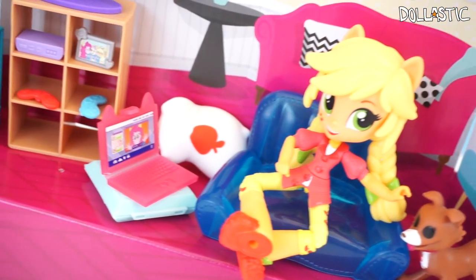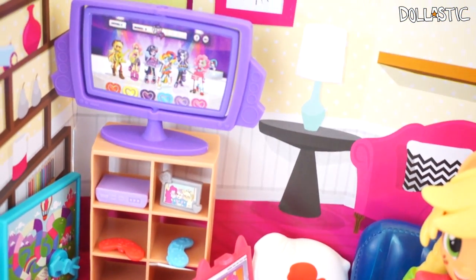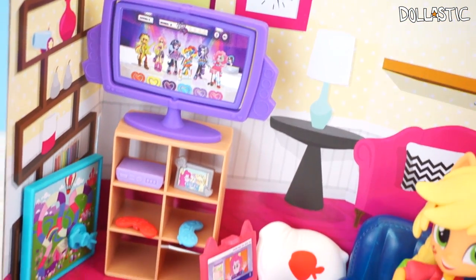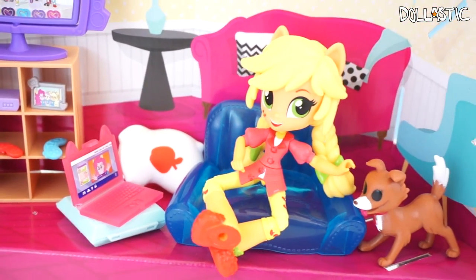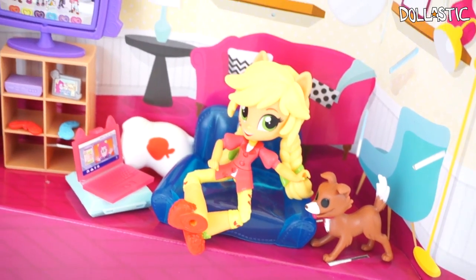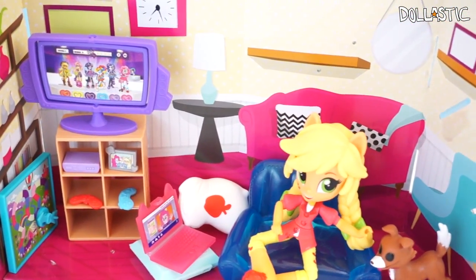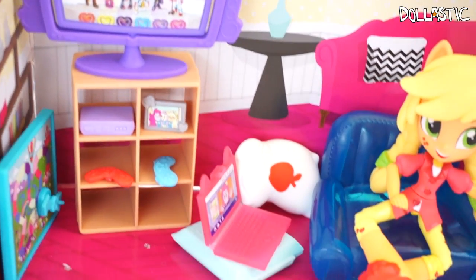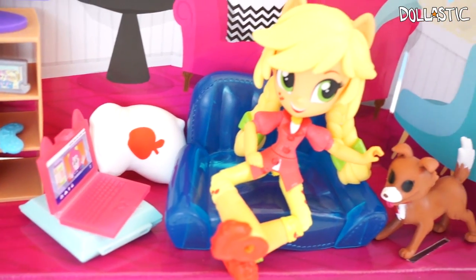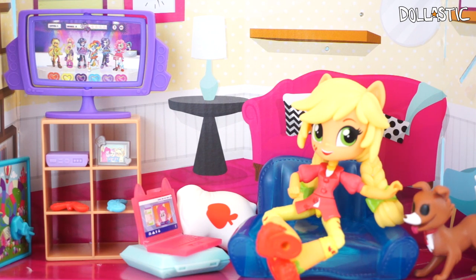That was my quick review on Applejack's Slumber Party Games set. I am actually very impressed with this set and I really like the figure now that it's out of the packaging. I think I'm definitely going to try to collect most of these figures because I find them super adorable — they just look like the chibi versions of the characters from the movie. I really appreciate the little details on the furniture set as well. In the comment section below, please let me know which feature you like the best, and as always, thank you guys so much for watching — until next time, bye guys!